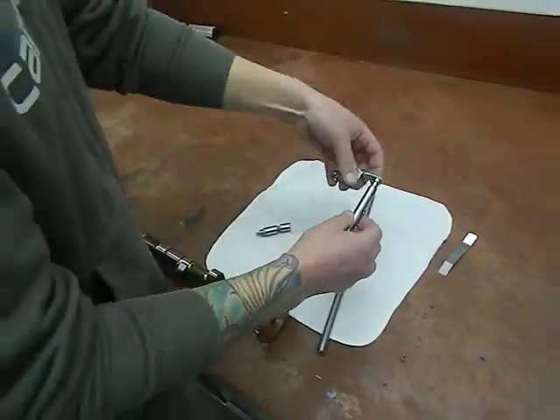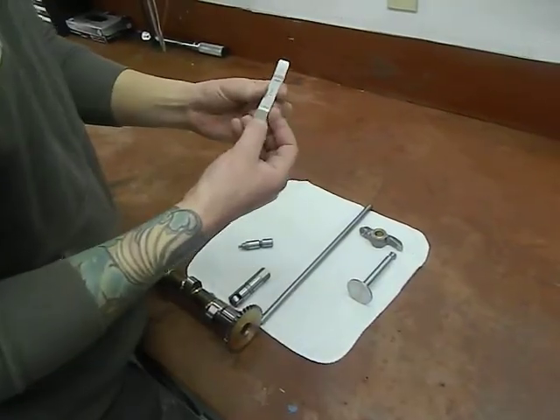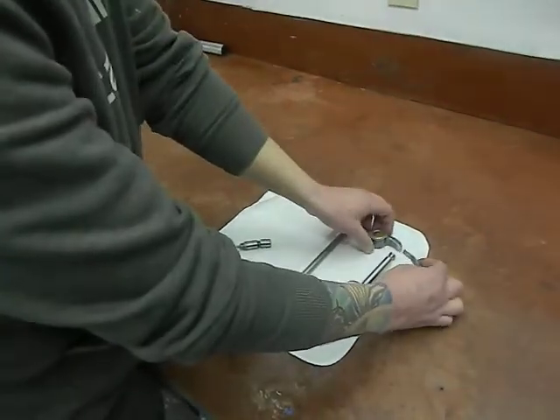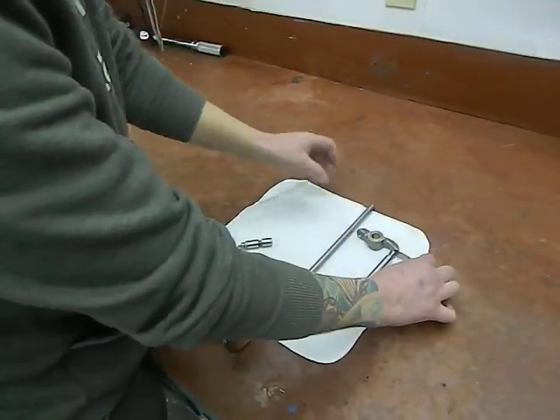The spec that we're actually adjusting — or that you want to get — is 28 thou minimum and 80 thou maximum. So you want the 28 to actually go in there, but you don't want the 80 thou to be able to go in there.